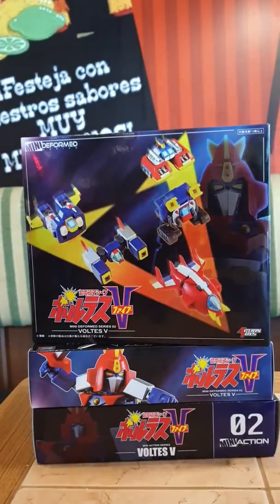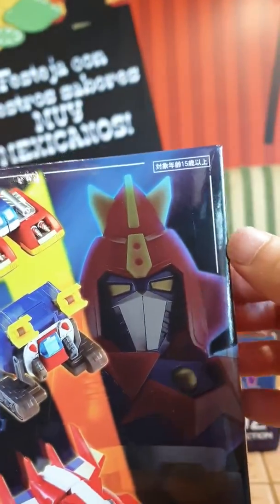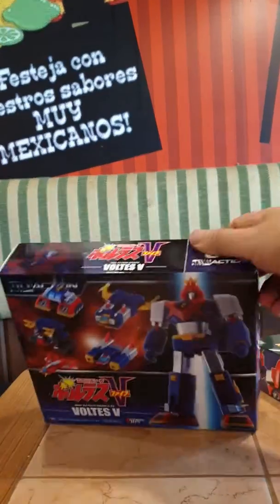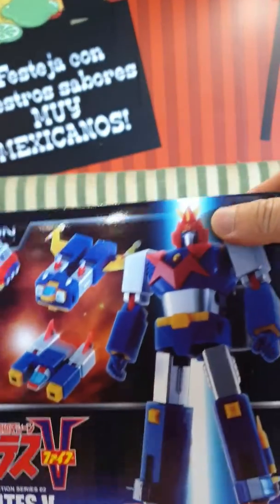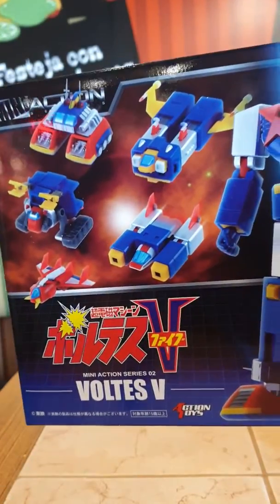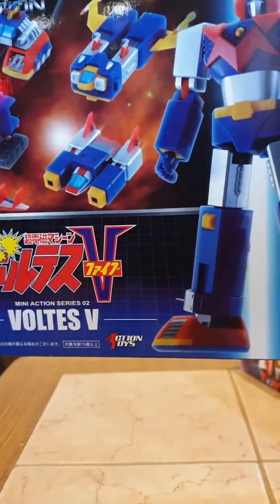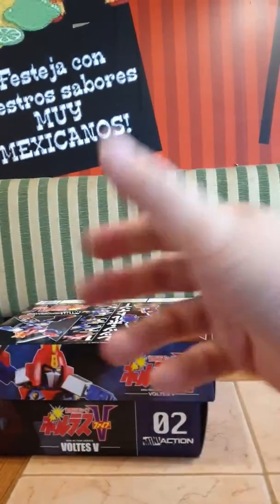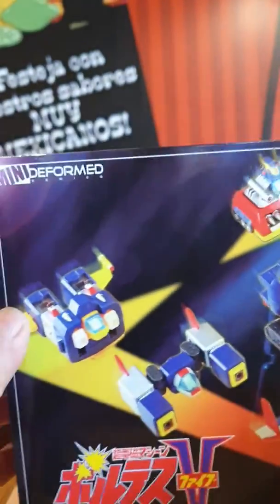I'm going to do an unboxing — I actually bought the deformed Voltes 5 edition. Hasson and Anthony bought a miniature version of the SOC, also from Action Toys, but I ordered the deformed version.